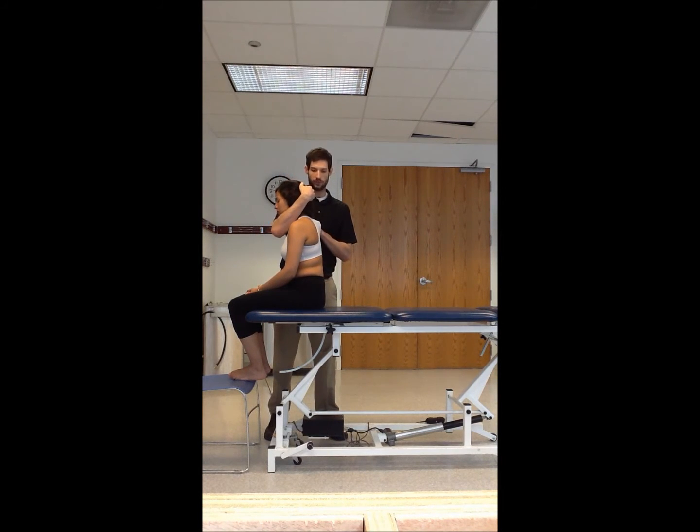Bring your arm back under and this time take the patient into extension. Oscillate two to three times at each segment. You are now feeling the spinous processes close down into extension.